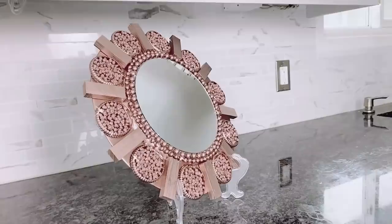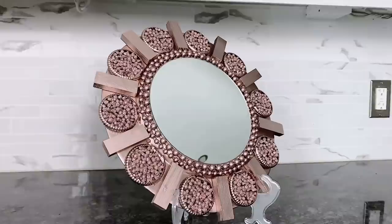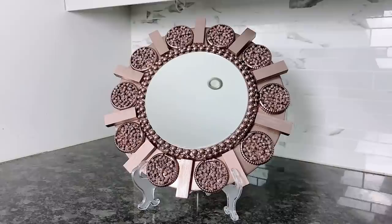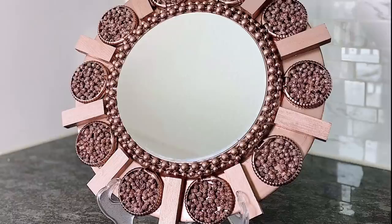We have the gold, we have the silver, and now we have the rose gold. If you are looking for a rose gold mirror DIY or DIY rose gold wall art, this video is for you. It can be whatever color you want - it is so easy and very affordable yet high-end and chic. Now let's get on to the next.